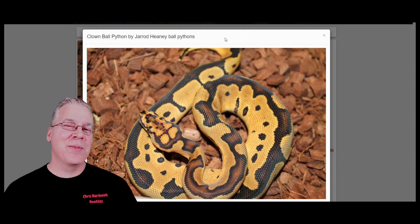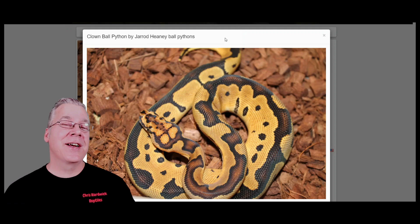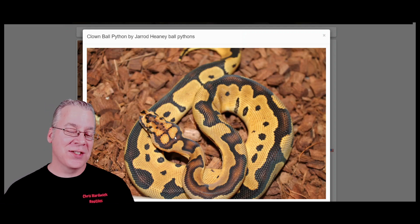Today I want to jump over to the internet and show you a few ball python genes with really strong head stamps. I'm going to jump over here on MorphMarket.com and start with this snake right here. This is the clown gene in ball pythons, and the clown is considered pretty much the number one gene when it comes to head stamps. The clown just by itself has a really strong pattern on top of the head, and you can mix other genes in with the clown and it really changes the pattern. I could probably do a whole hour-long video on just the clown and how the head stamp changes when you add other genes to it. Usually if you look at just the clown by itself, a lot of times it has these round circles on the top of the head.